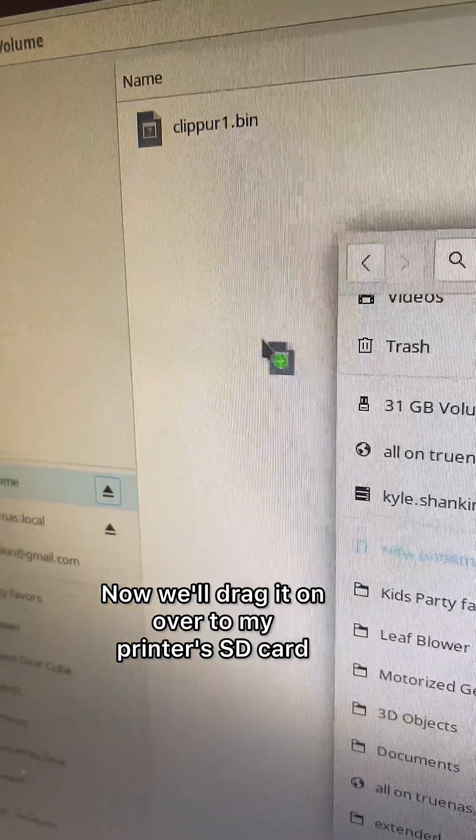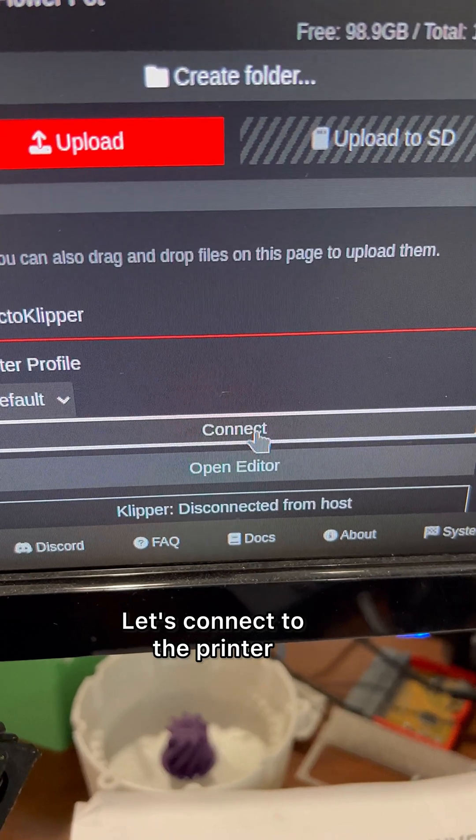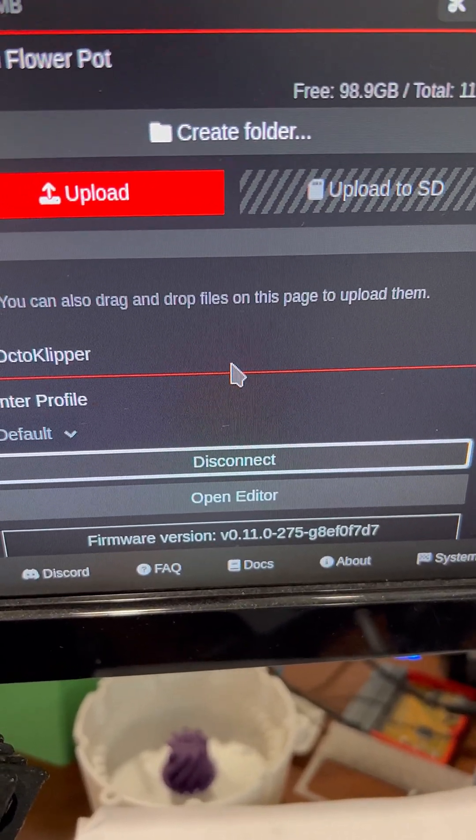It copied. Now we'll drag it on over to my printer's SD card. Turn the printer on. Let's connect to the printer.